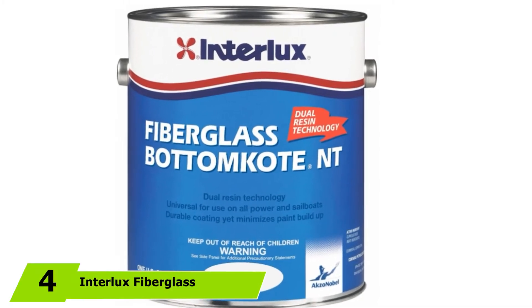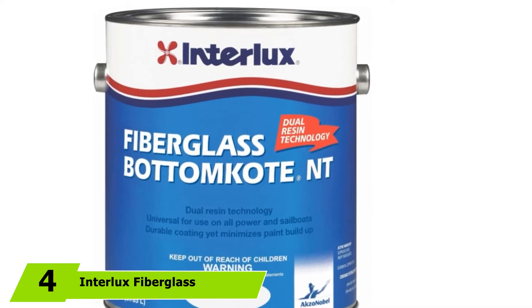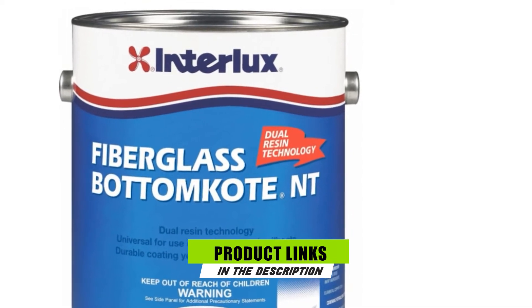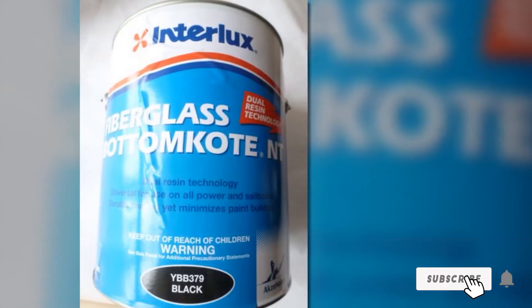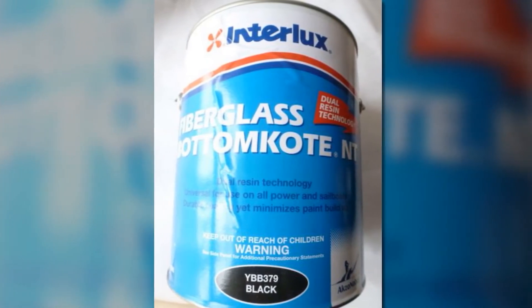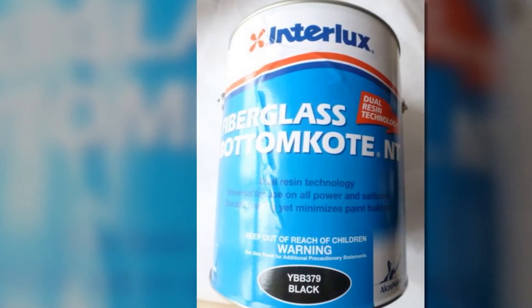The number four position is dominated by Interlux Fiberglass Anti-Fouling Paint. Repainting a fiberglass boat can be an expensive, energy, and time-consuming project that every boat owner needs to deal with. The good news is that the task can be less exhausting if you buy the right paint that provides a nice finish, utmost protection and sturdiness, as well as a good final result. What makes this product a great deal are its many impressive features.